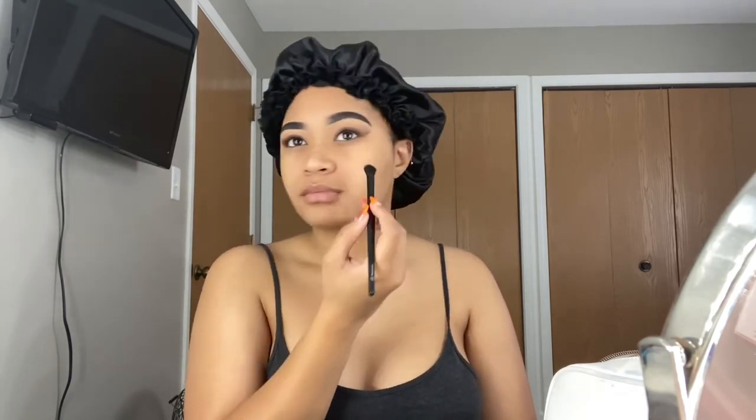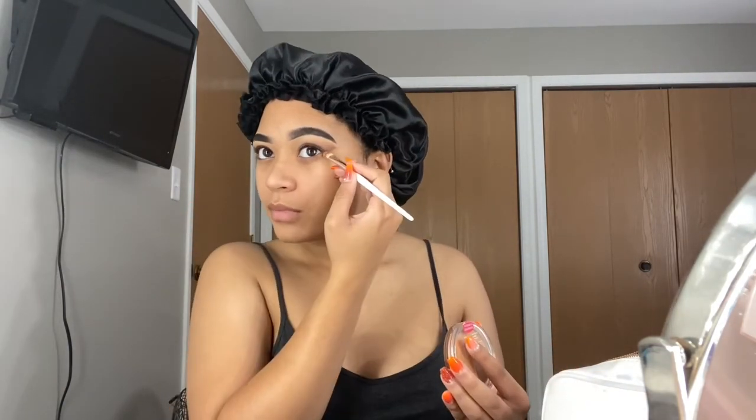I am blending as I go because you don't want to end up having super harsh lines and then needing to work very hard to blend it out. I'm not a makeup artist by any means — I literally just dabble here and there and try to make things up as I go. I'm taking a different concealer brush and cleaning up those lines because I want it to be more cat-eye-ish. Honestly I really don't know what I'm doing, but right now it's working out so I'm just going to see where it goes.